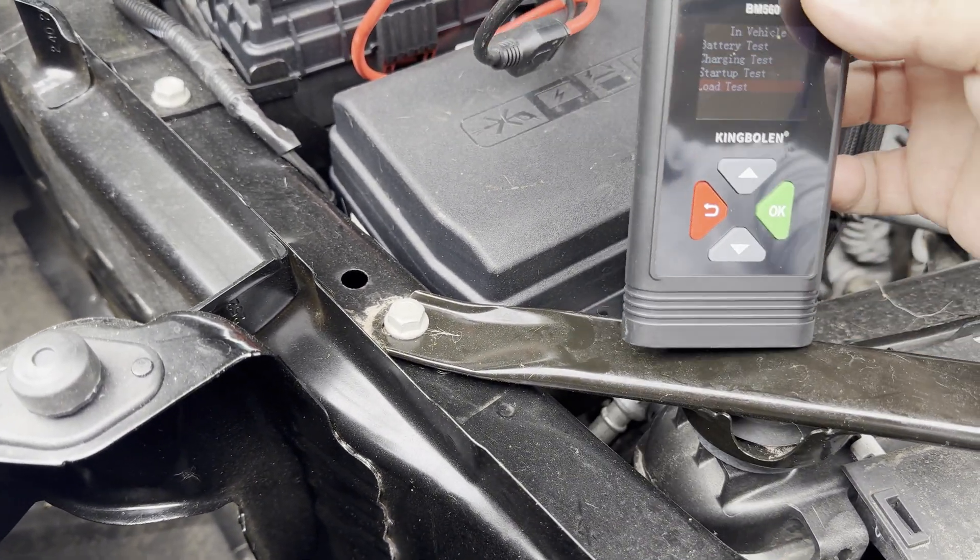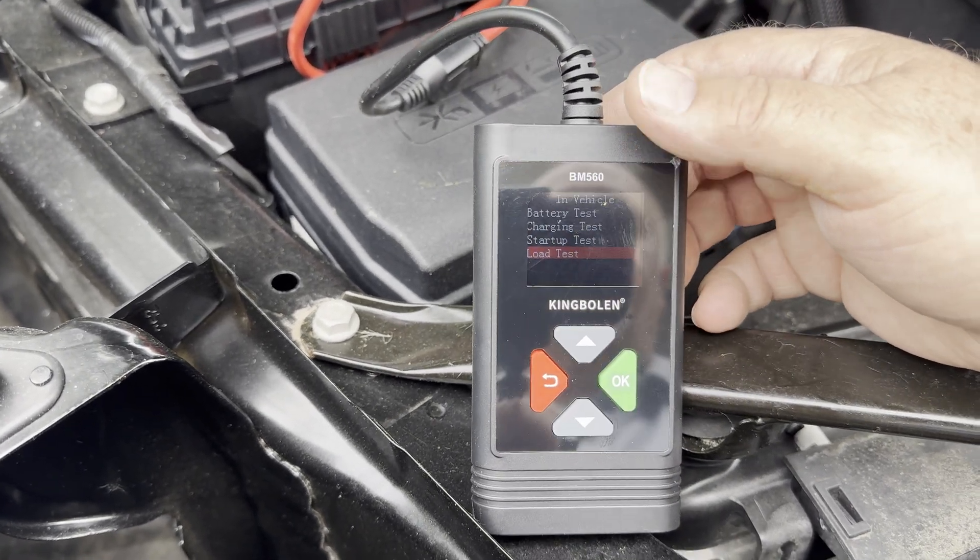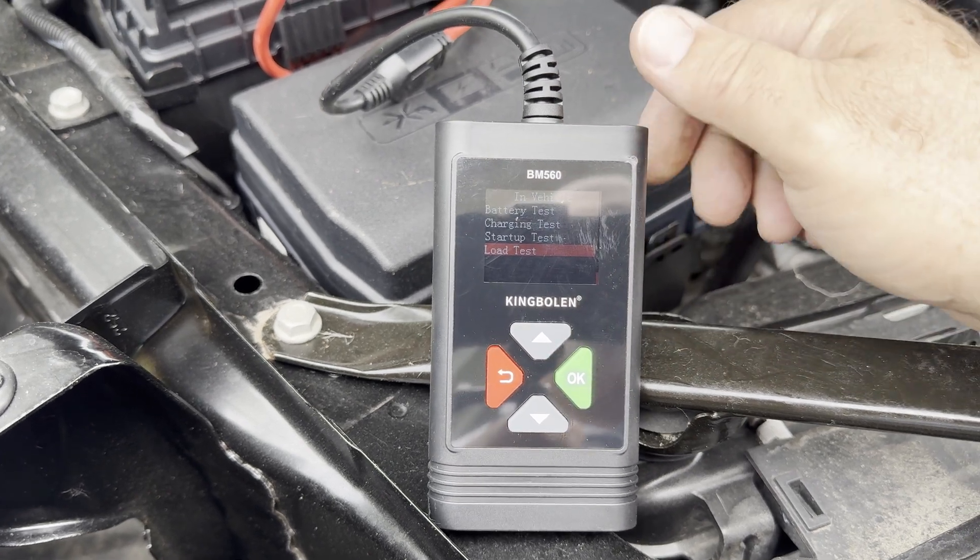I was looking forward to testing this product and it has met my expectations — that's why you're seeing this video. I do recommend this product. This is the King Bowling BM 560, and it did exactly what I was hoping: it told me my good battery was good and my bad battery was bad. This thing could potentially keep you out of trouble — like a no-crank situation trying to get to work in the morning. It will tell you if your battery is getting low, and also if your alternator is not outputting the correct voltage to keep your battery charged. I highly recommend it. If you want one, they're not expensive — I'll leave a link in the description below. Y'all come back next time.